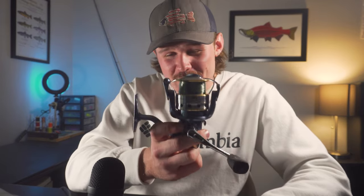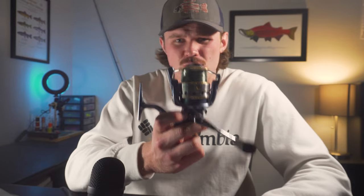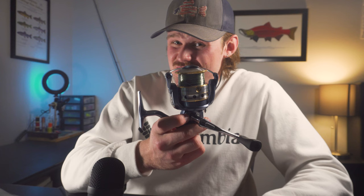Boy do I have some incredible memories with these reels. The Pflueger President has been a staple in the fishing game, especially the past five or six years, due to its affordability, durability, and overall just great functioning reel. As new reels have entered the market, however, is this still a good reel? Find out in today's video.